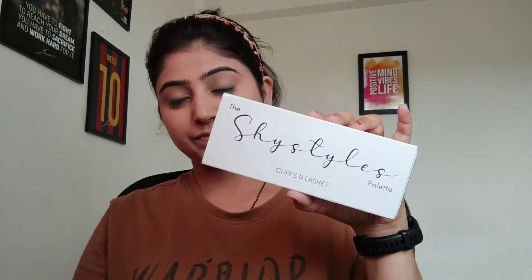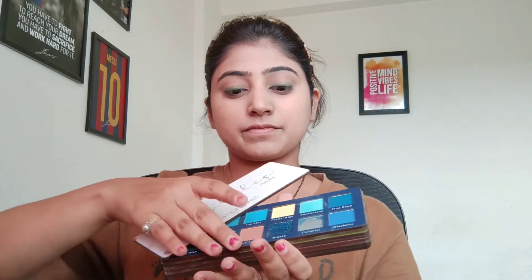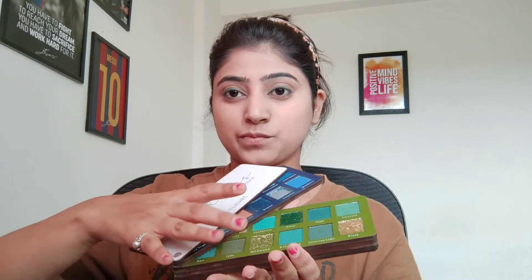Then I am going to use Shy's Style eyeshadow. There are many shades and varieties — you can see blue, green, purple, pink and red. I am going to use green color. First, I am going to use dark green on the outer area.